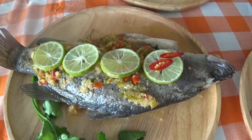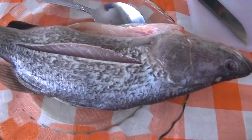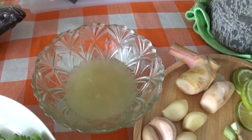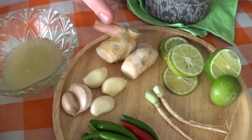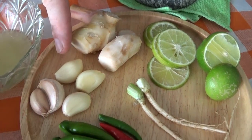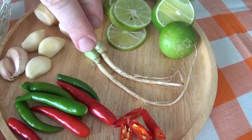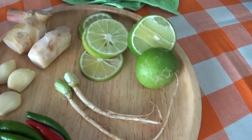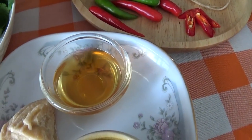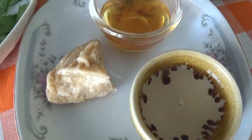Today we're using the Asian sea bass or barramundi fish, and it's going to be steamed with an infusion of lime juice, garlic — lots of garlic to make sure we get the flavours coming out — chilies for that extra spiciness, coriander root and fresh limes to give it the flavour. Then we've got fish sauce, syrup which is sugar with water, and coconut sugar.